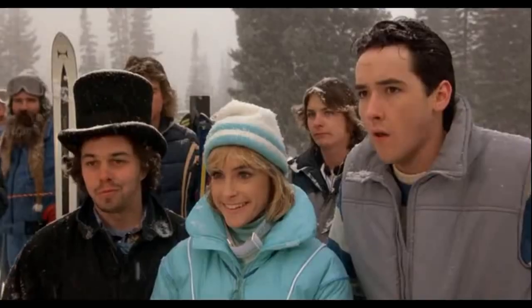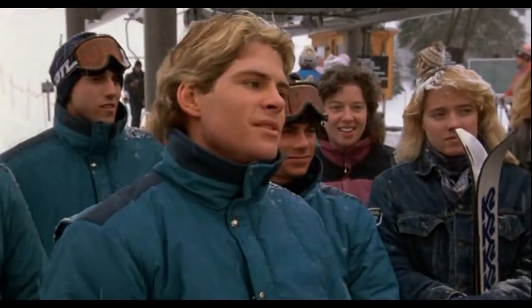You'll make a fine little helper. What's your name? Charles Damar. Shut up, geek.